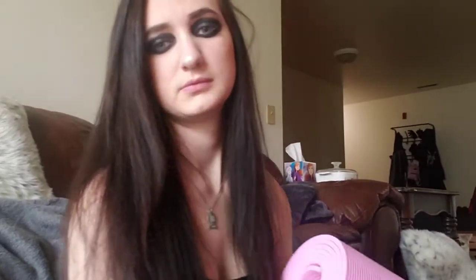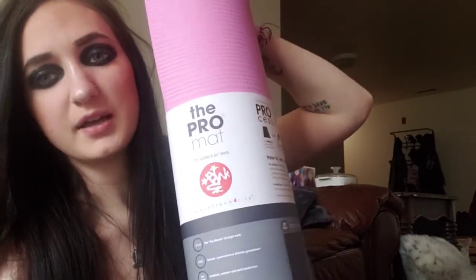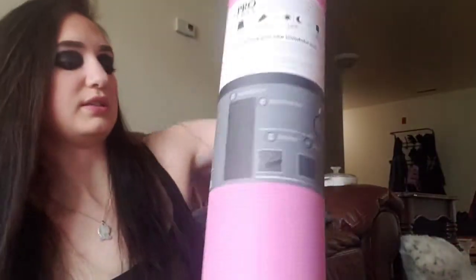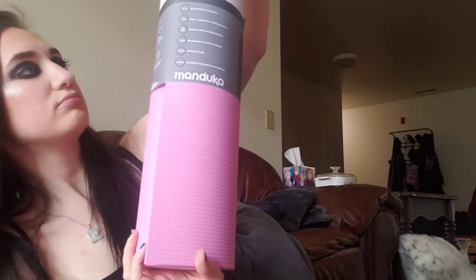I think this is day three of the quarantine haul. The first thing is really heavy — it's a new yoga mat, so heavy and thick. It's the Manduka Pro mat. It's expensive but I love doing yoga so I can't wait to use it. I've had it for like a week and a half and I haven't used it yet. It has to be like five pounds — that's heavy for a yoga mat.